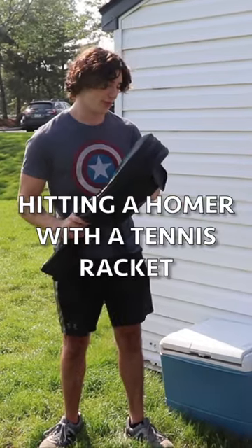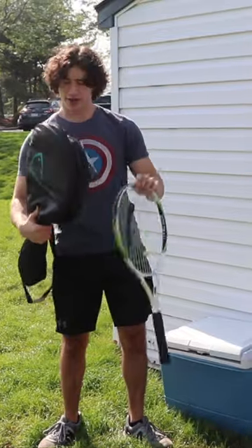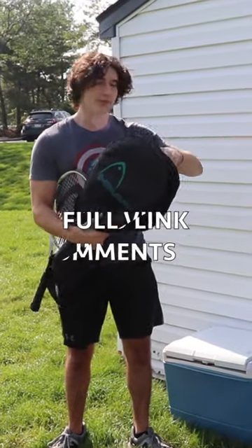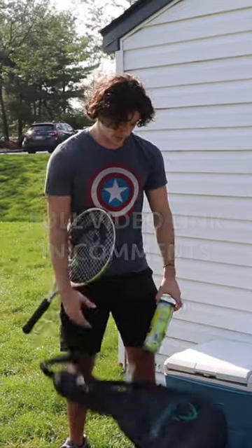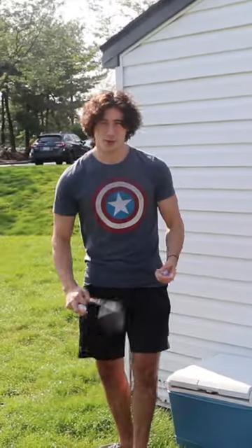We're going to be trying to hit a home run with a tennis racket with a tennis ball. And we're going to be hitting home runs with golf balls with the golf club.